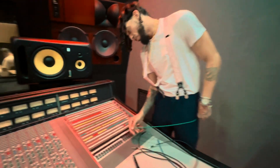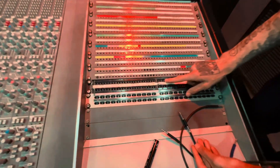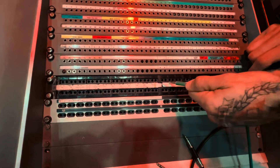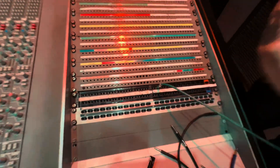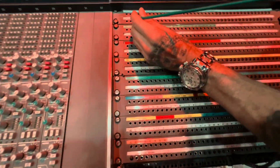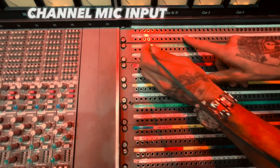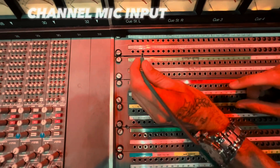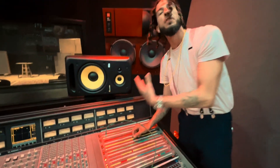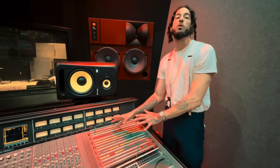It's very important for signal flow — that one digit, 26 or 27, could mess up the whole thing. So if you're not sure, double check. Trust and verify. Outs over ends — we're going to be taking out of 27 and going into our board. We'll go into our channel mic inputs, specifically channel three. It doesn't matter what channel you go into, but for this video we're using channel three.